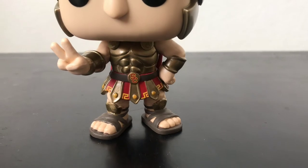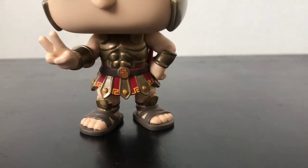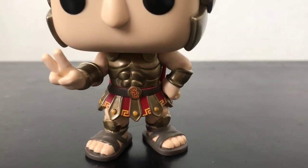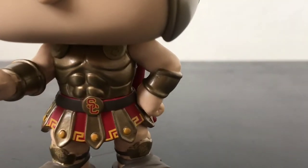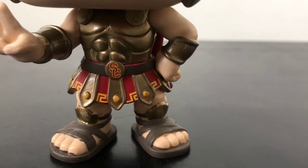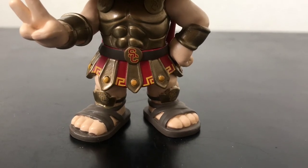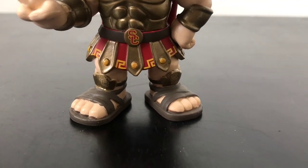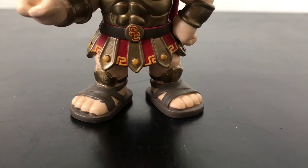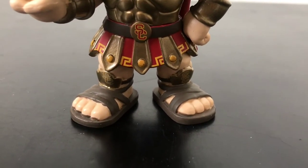There it is — the USC logo on his belt. The body, they did a great job. You can see the USC on his shoulder and on his sides — it's really cool. And right here he has his sandals with the SC, Southern California. The painting, they did a good job on it.